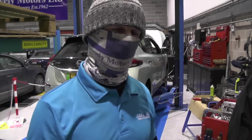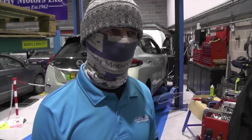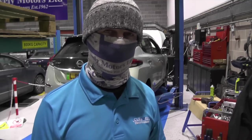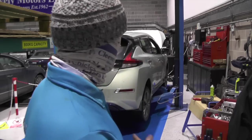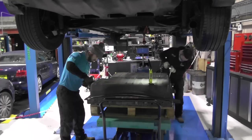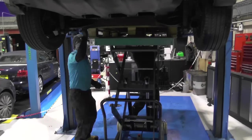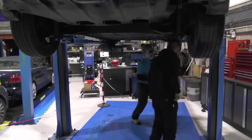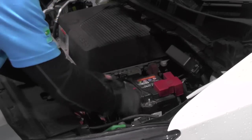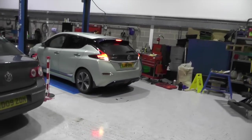We then took the battery back out, resealed the lid with the correct bonding agent, refitted and torqued it, and popped the pack back in. We refitted the tricky under trays, Matt popped the MSD back in, and I reconnected the 12-volt battery. We're going to put it on charge for an hour and hopefully that'll start to do the balancing job — fingers crossed it's fixed and good to go.